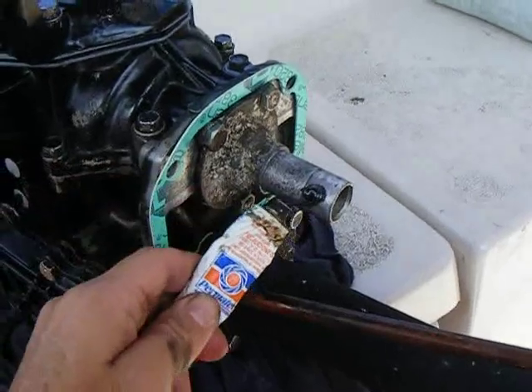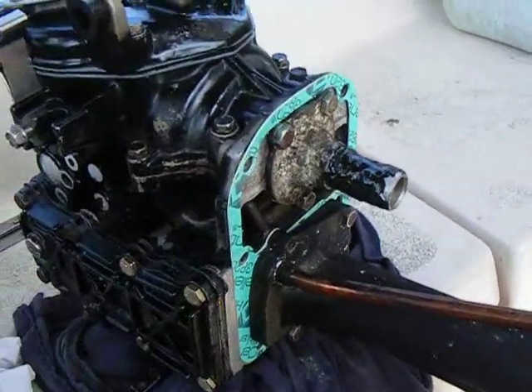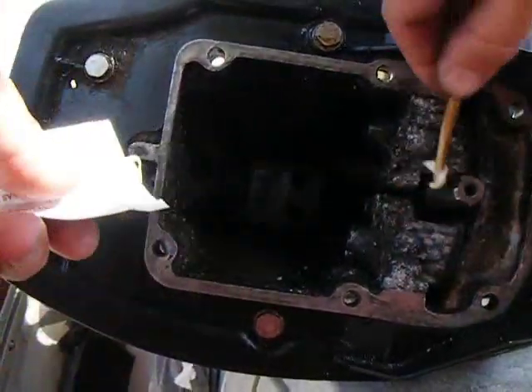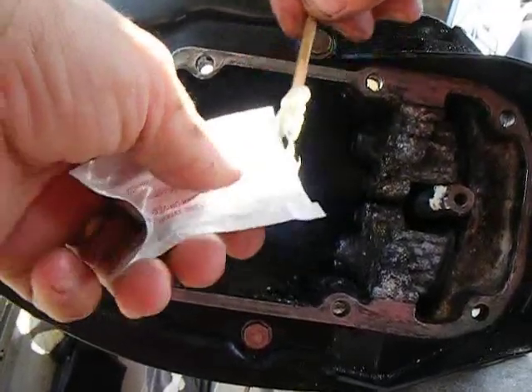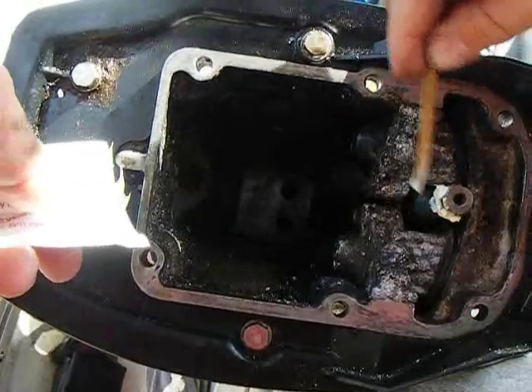Goop some Permatex number two on the lower crankcase head where it fits inside. And here, that grease that I don't know how to pronounce — that white stuff — put that on the shaft. There's the drive shaft right there. Put it on the splines, but not on top of the drive shaft, just on the splines.